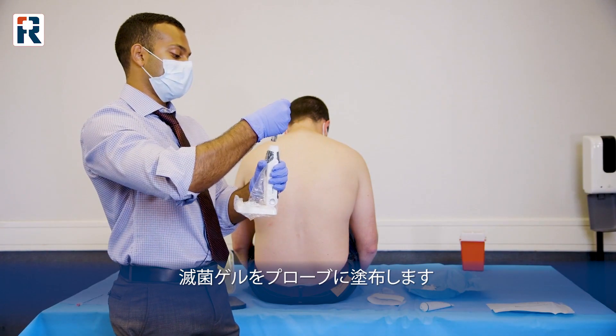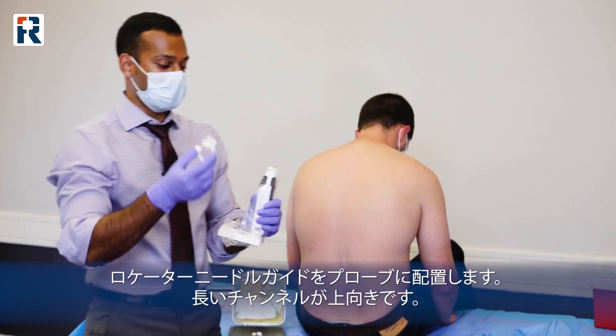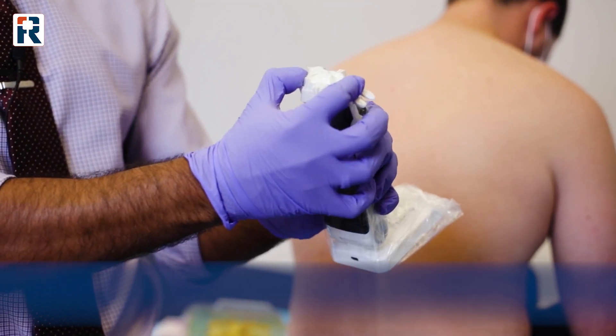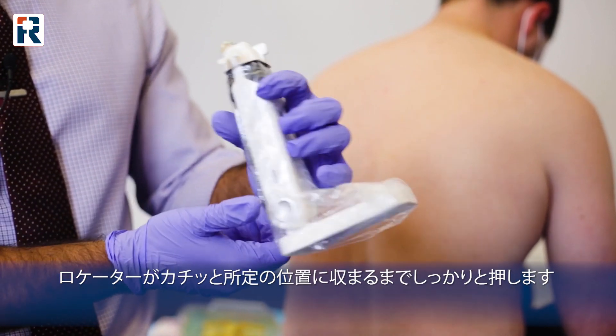After that, you're going to put your gel on this, and you're going to place your locator needle guide, which is also in the pack. The long end is going to be facing upwards. You're going to push down firmly and you're going to feel it click into place. After that, you're set up to start scanning.